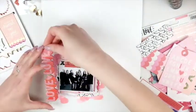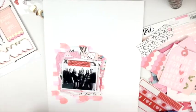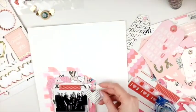I wanted to use this big chipboard piece as my title. Originally I was going to put it on the left side kind of sideways, but then I liked it better at the bottom in the end.